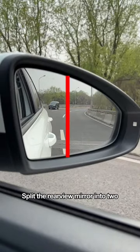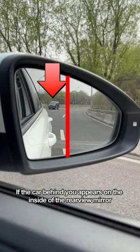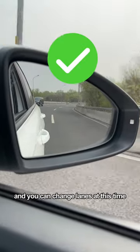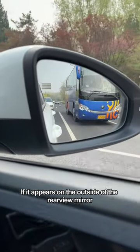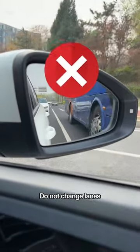Third, when driving, split the rearview mirror into two. The inside is the safe zone and the outside is the danger zone. For example, if the car behind you appears on the inside of the rearview mirror, it means that it is far away from our car and you can change lanes at this time. If it appears on the outside of the rearview mirror, the car behind you is very close to you at this time. Do not change lanes.